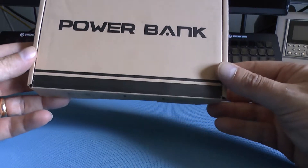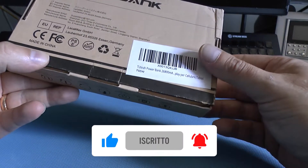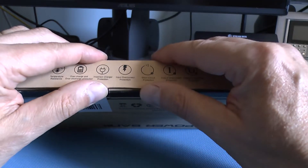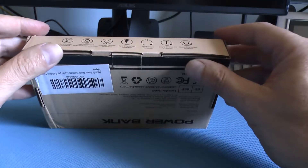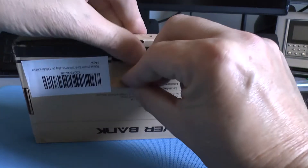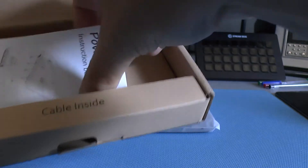Bentornate nel mio canale, oggi parliamo di accessori e con precisione del power bank. Questa è una versione power bank con una potenza di 26.800 mAh, molto comodo per chi è fuori e vuole caricare il proprio smartphone, l'iPod o un tablet. Io nel mio caso lo uso molto per ricaricare le batterie del drone quando mi trovo fuori e non ho la possibilità di caricare direttamente con l'alimentatore esterno. Andiamo ad aprire il solito manualetto.